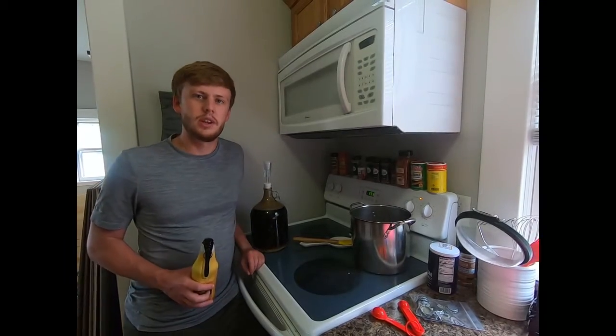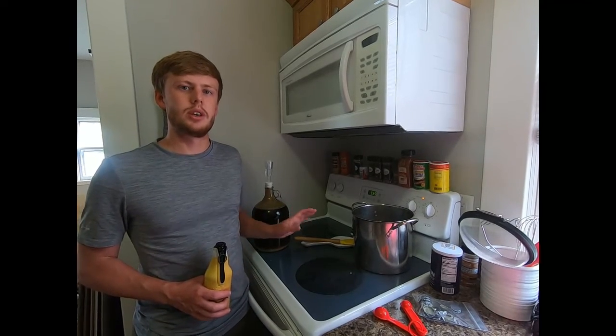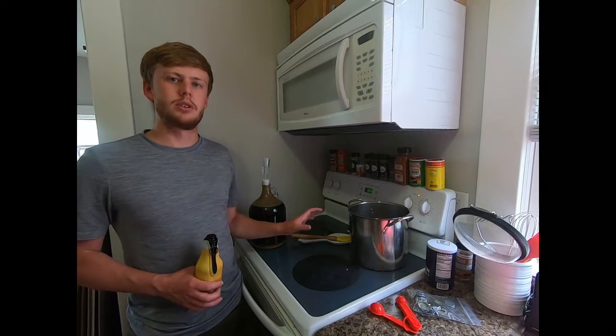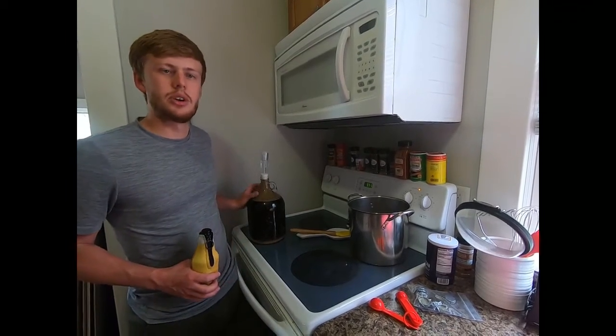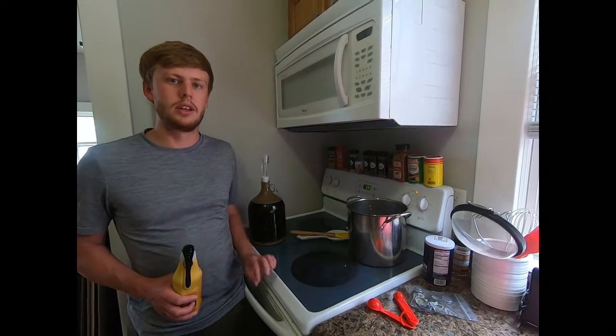Now we have all the equipment sanitized and the bottling sugar done boiling. We moved it off the heat and we're going to let it cool down to about room temperature. Then we're going to siphon our beer into the bottling sugar and get that mixed together well before we bottle it.